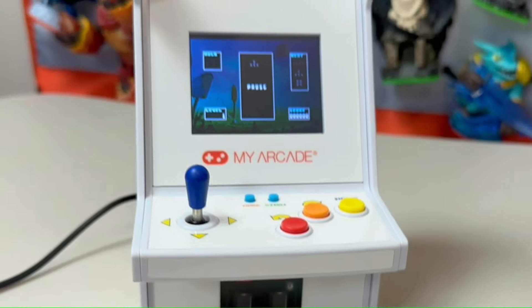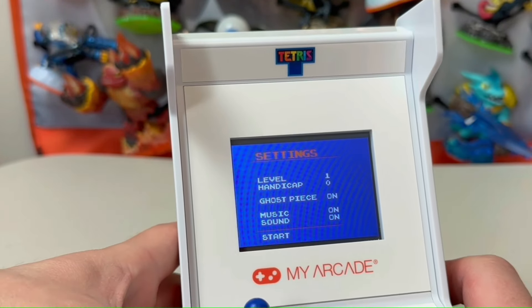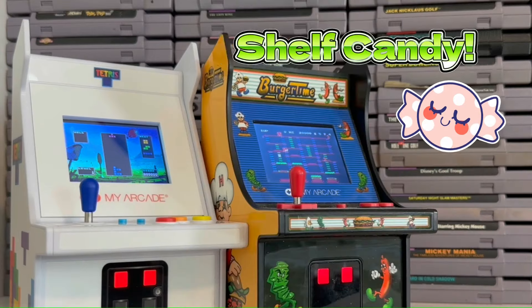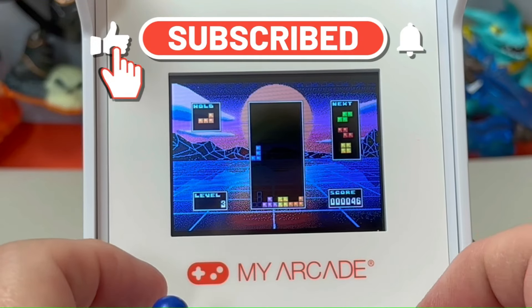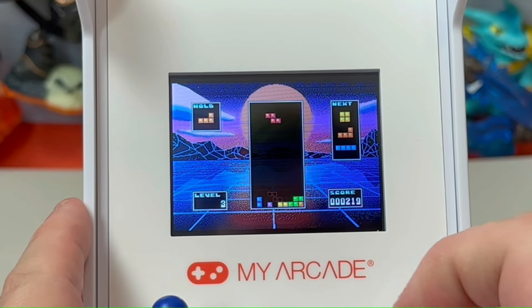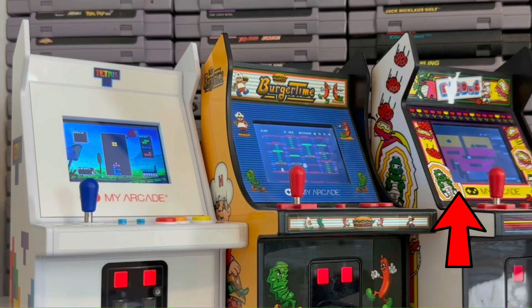What we do get here is a playable, functional, and customizable Tetris experience that manages to be plenty of fun, and with the bright finish and colors this unit steps up the shelf candy factor a couple of notches, making it a cool addition to the My Arcade lineup. I hope you enjoyed this review — if you did, drop a like and subscribe to the MC Mer Show. Thank you to our friends at My Arcade for giving us an opportunity to take a look at this unit, and if you want to see another fantastic review click right here. MC Mer signing off for this famtabulous episode — I will see each and every one of you again next time.